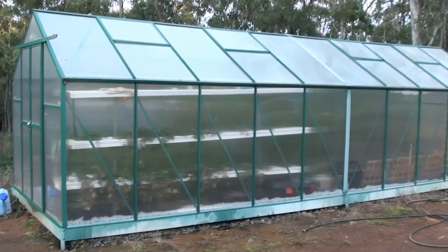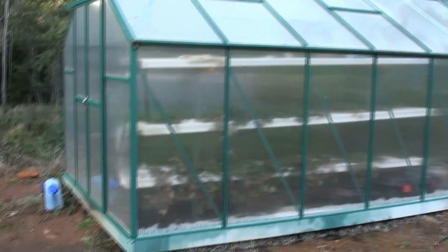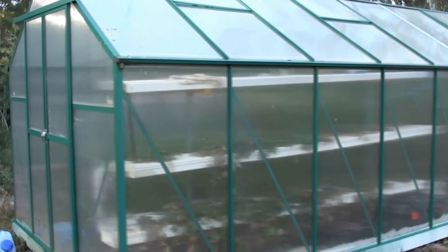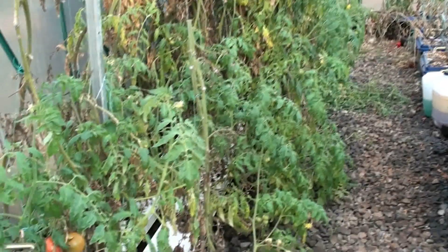Hi everyone. I'm just doing a follow-up to our hydroponic system. It is mid-winter here at the moment. The temperature is getting down to probably minus 3 Celsius some mornings and we have switched off the hydroponic system, so it will be the end of our tomatoes and our strawberries for the season.